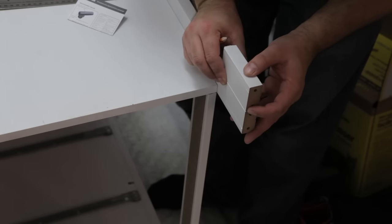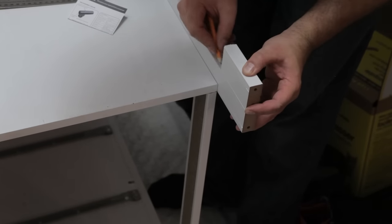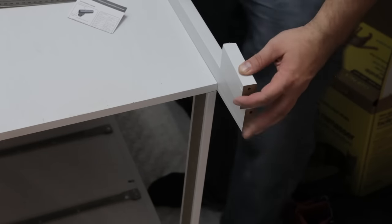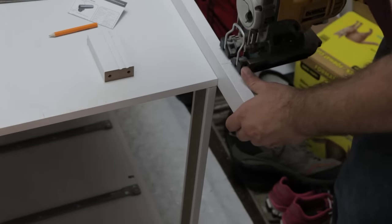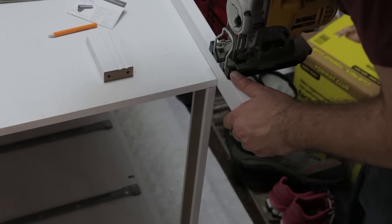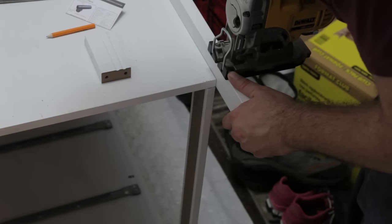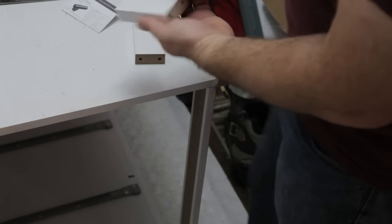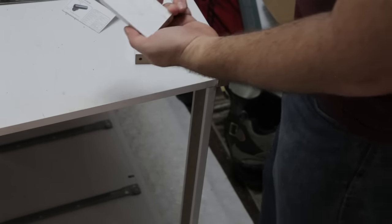I used the cut-off piece from the first leg to draw a mark on the second leg. This makes sure all the legs are the same length without having to measure again. I had to switch to a longer saw blade for this one — with the leg on its side, you need a blade that goes all the way through. And again, don't push too hard. I put a mark on the piece from the first cut to use as the master so I don't get confused once there are other off-cuts laying around.